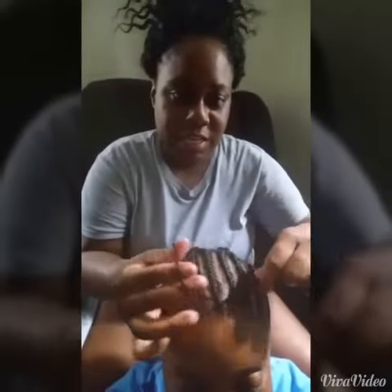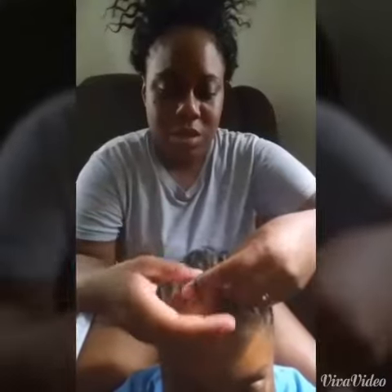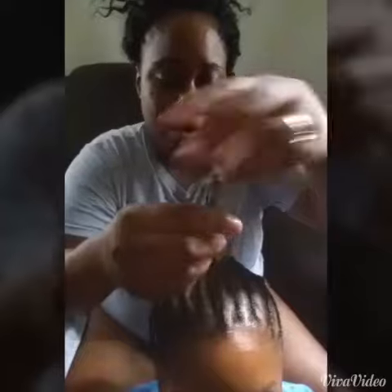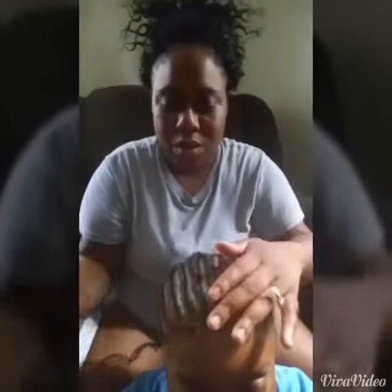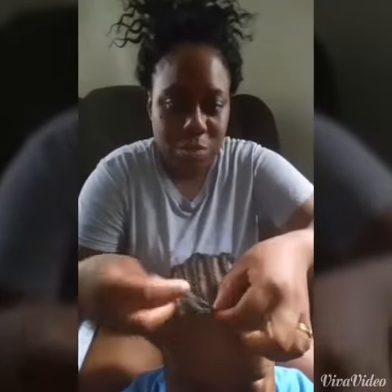Grab both ends like this. I do about four knots — one, two, three, four — and pull. You want to make sure you pull that knot down to secure it. And this is how it hangs. I'm going to do some more of her hair and then I'll come back.